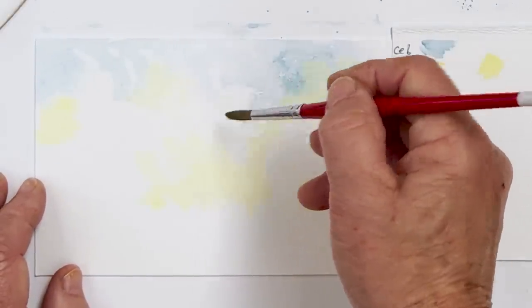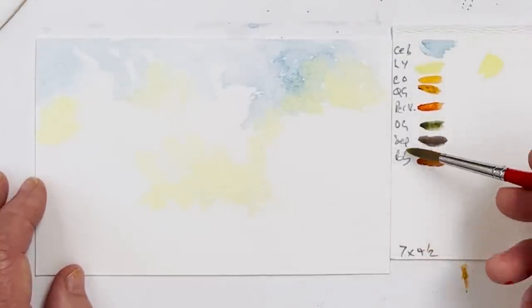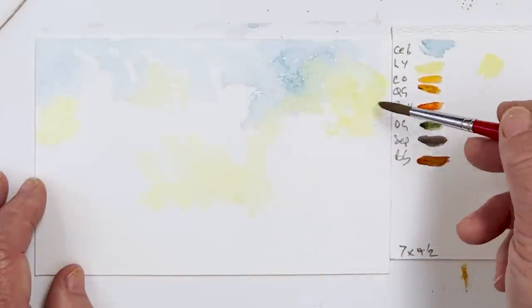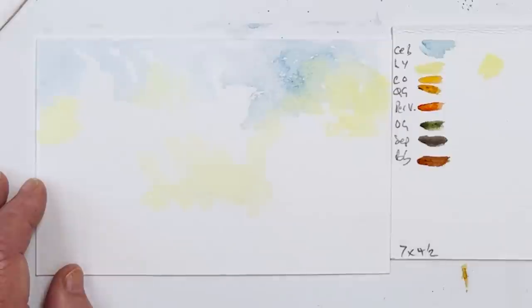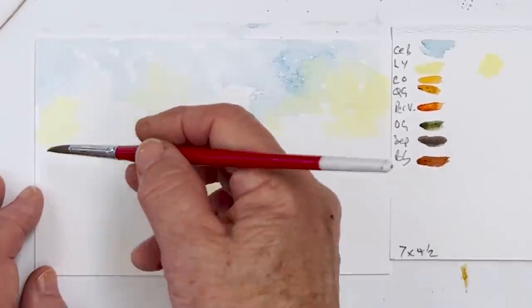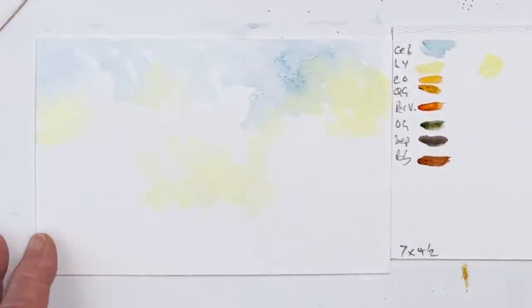Then the Lemon Yellow, which is going to be where the light is hitting the trees in the background. I'm using a mixture of different brands of paint here, so it doesn't really matter which ones you use. I could have used my Kuretake set, but these are regular professional paints — Winsor & Newton, Schmincke, Art Spectrum, stuff like that.